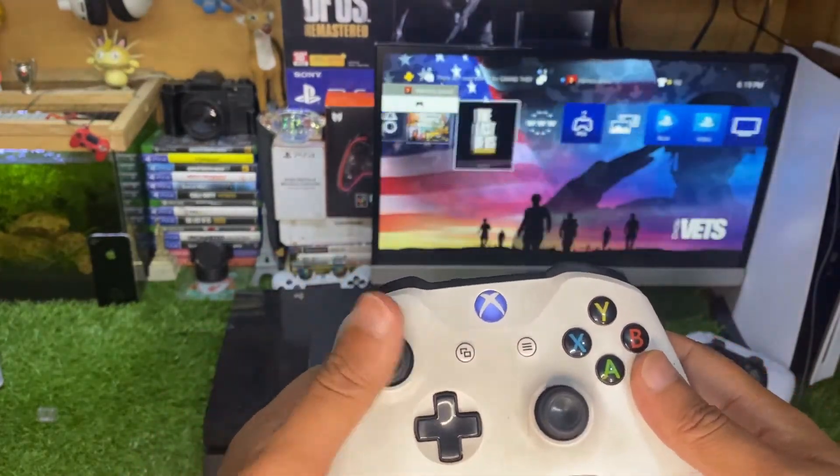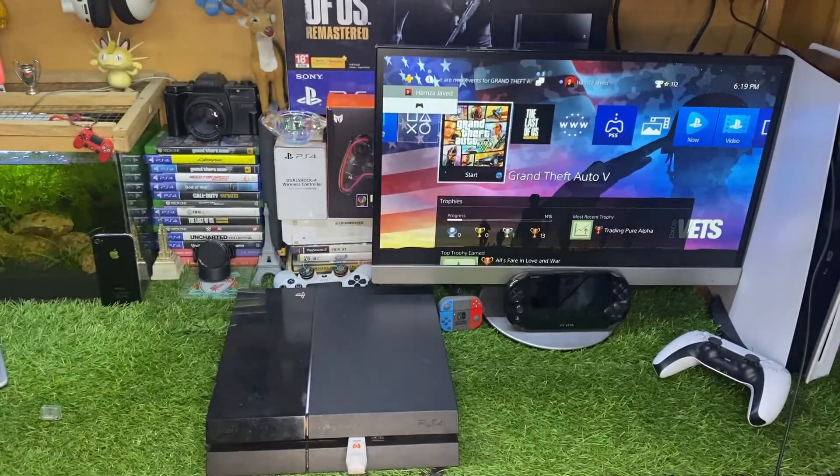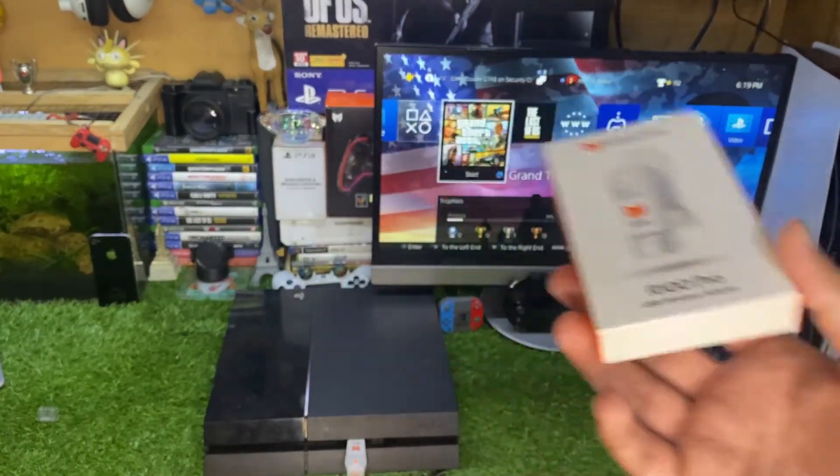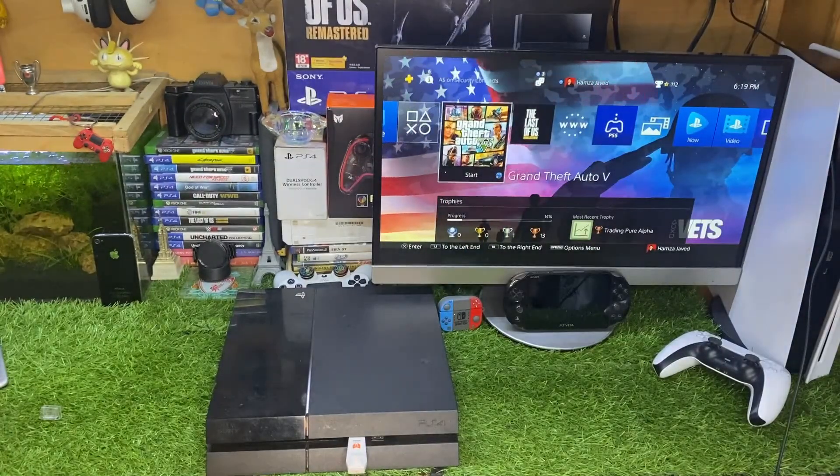The Xbox button works just like a PS button. I hope this short, to-the-point tutorial was helpful for you. If you want to buy this adapter, the link is in the description. That's it for today — hope to see you guys in my next video, till then goodbye.